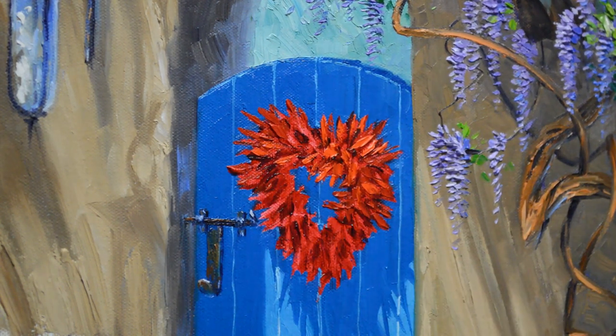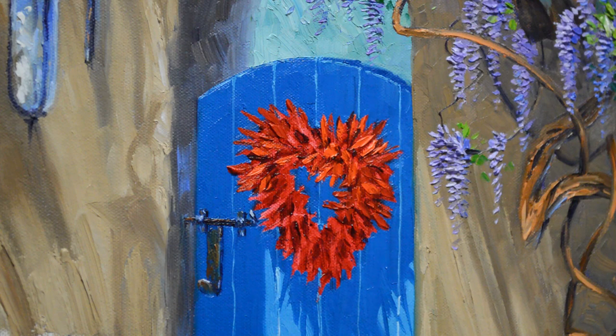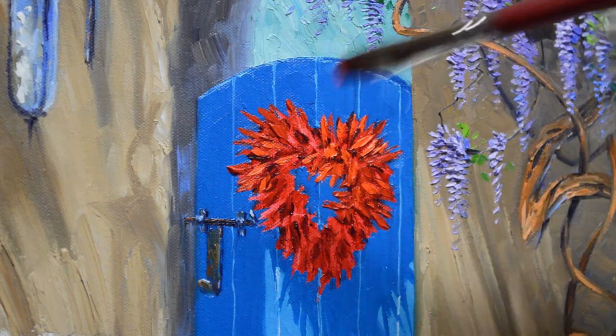I admire Diane. She's the most positive person. She says, 'Just because my camera lens isn't working doesn't mean that I can't see and enjoy things.' She's just got a delightful attitude.